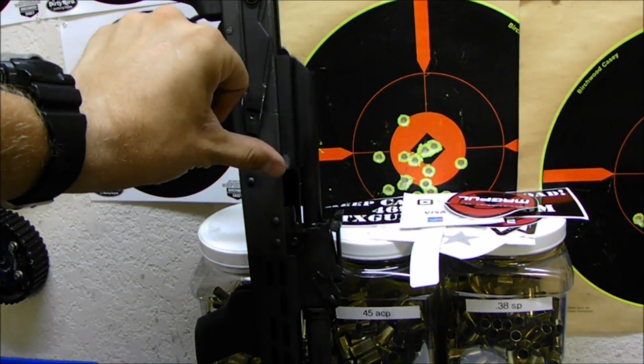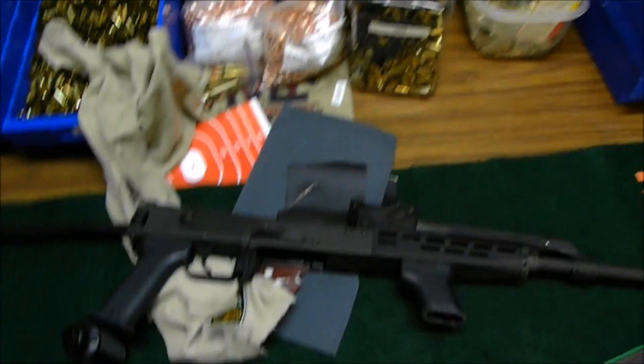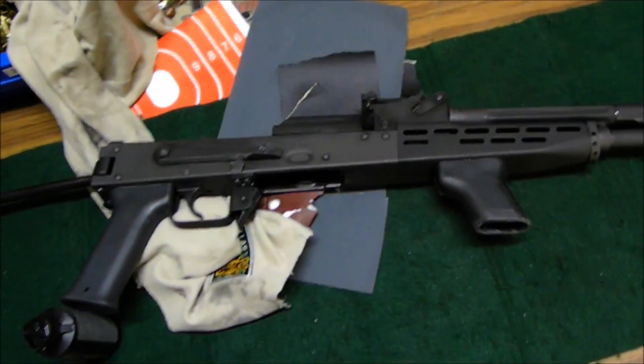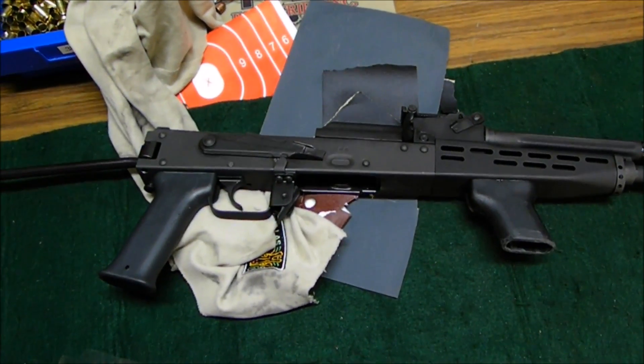No resistance at all until it hits the hammer. So if you're having that issue, it would definitely be worth taking a look at your frame rails and measuring them to see if you hit the same problem that I did. Hope this helps you guys out.